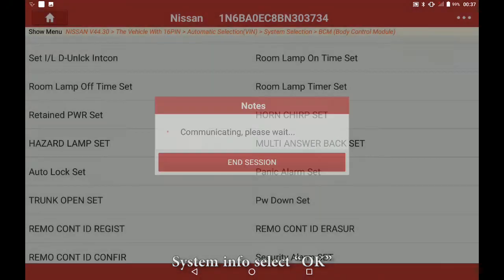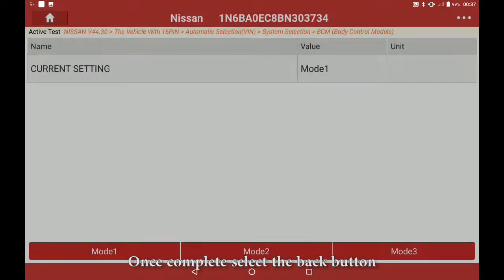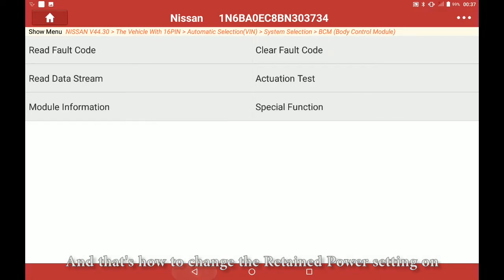System info, select OK. Select the different modes to change the current setting. Once complete, select the back button. And that's how to change the retained power setting on a 2011 Nissan Titan. Thank you.